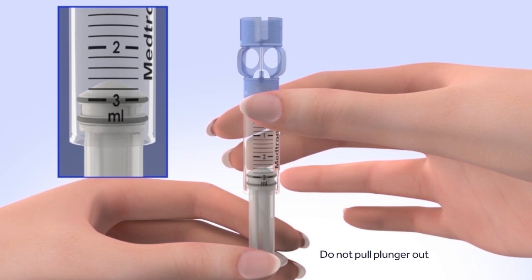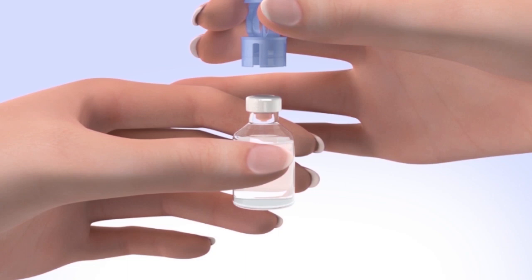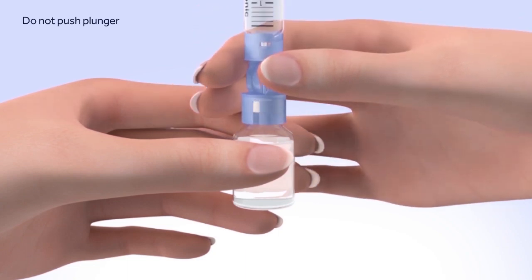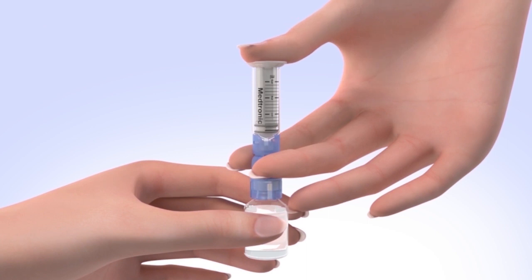Be careful not to pull the plunger completely out of the reservoir. Hold the reservoir by the blue transfer guard and connect it to the insulin vial by pressing down. Be careful not to push down on the plunger during this step. It's very important to push air into the vial before taking insulin out. To do this, keep the insulin vial upright, place your thumb on the plunger, and firmly push the air from the reservoir into the insulin vial. Continue to hold down the plunger with your thumb.